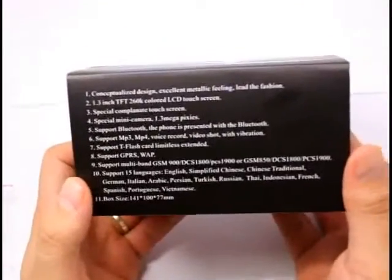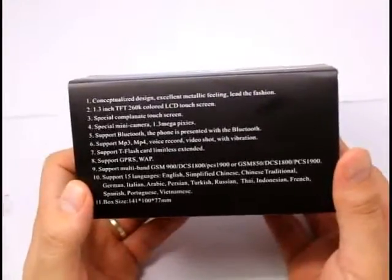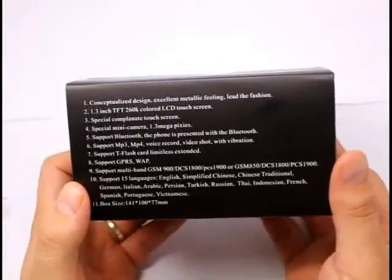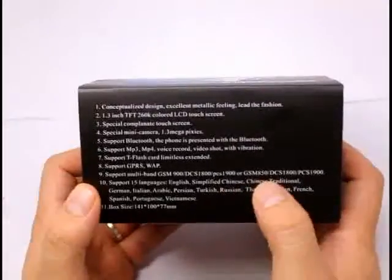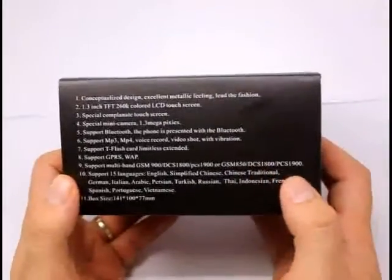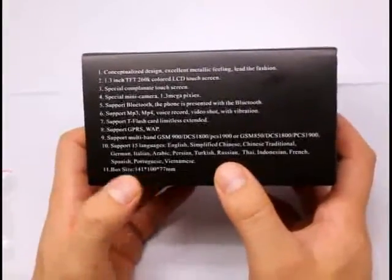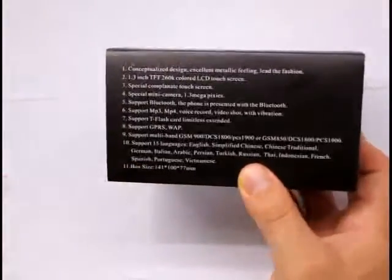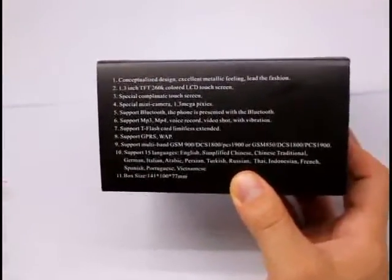It's got a 1.3 inch screen, supports web, it's got a tripod, and supports 15 languages: English, Chinese, German, Italian, Arabic, Persian, Turkish, Russian, Thai, Indonesian, French, Spanish, Portuguese, and Vietnamese.